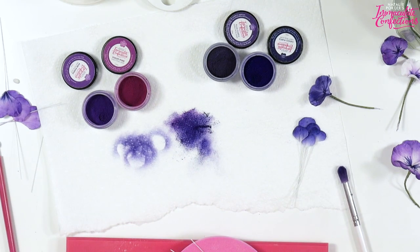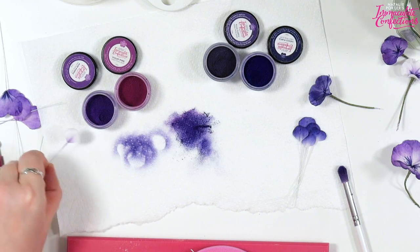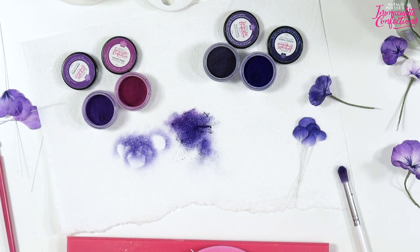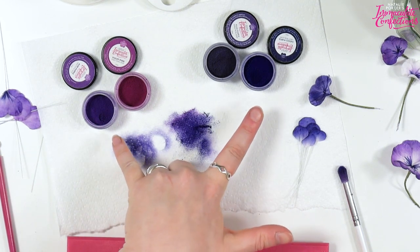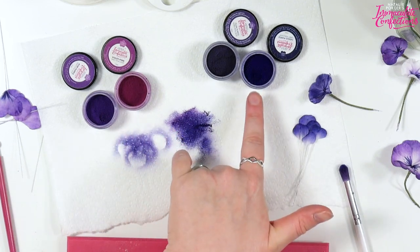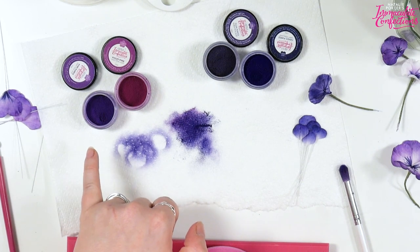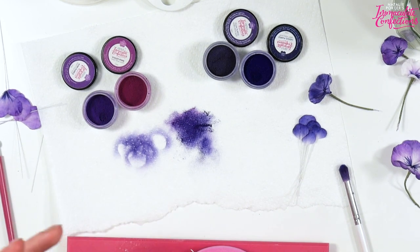I've got some petals left over from earlier — that one was pure purple and indigo purple, so it's a super deep rich colour that comes out almost navy blue. But because we're doing it with purple it's quite a warm tone of navy blue, which is what we want.